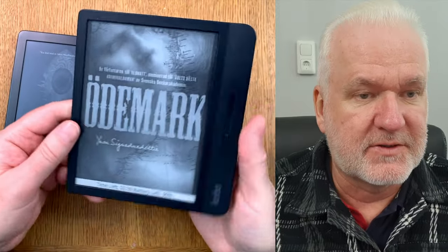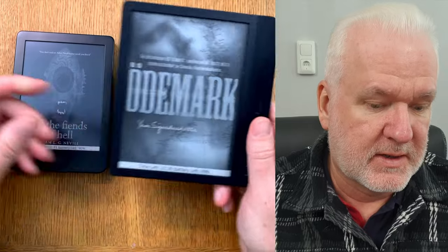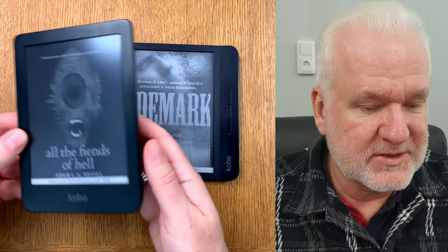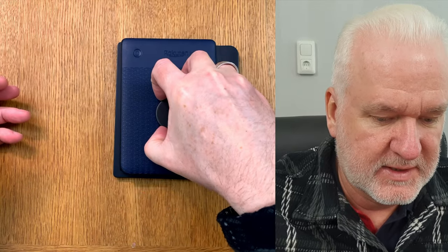Personally I prefer devices without physical buttons, but if you need physical buttons you need to buy the Libra instead of the Clara — that is the big difference between these two devices. As you can see in the size comparison, you can easily fit the Kobo Clara in the display area of the Libra, so that shows just how much smaller the Clara is.